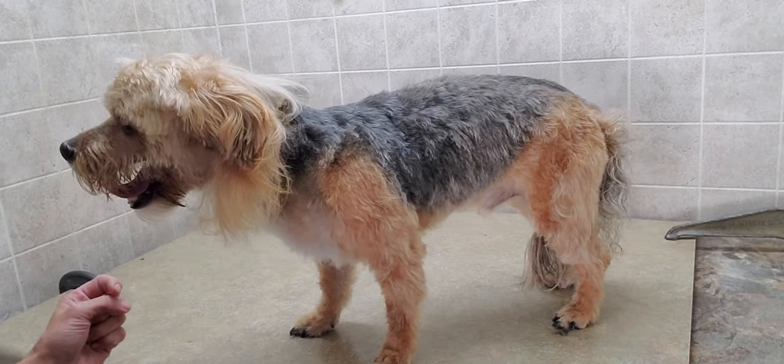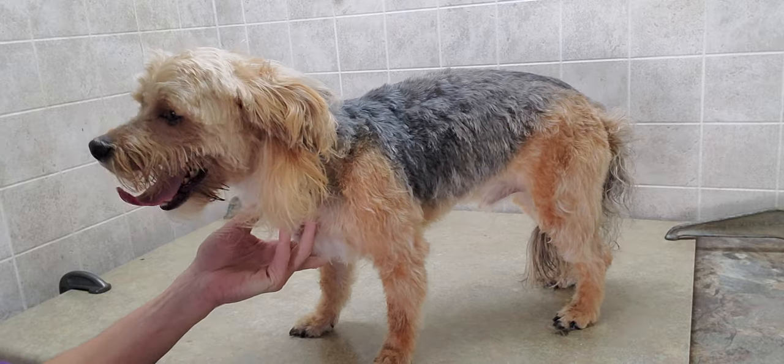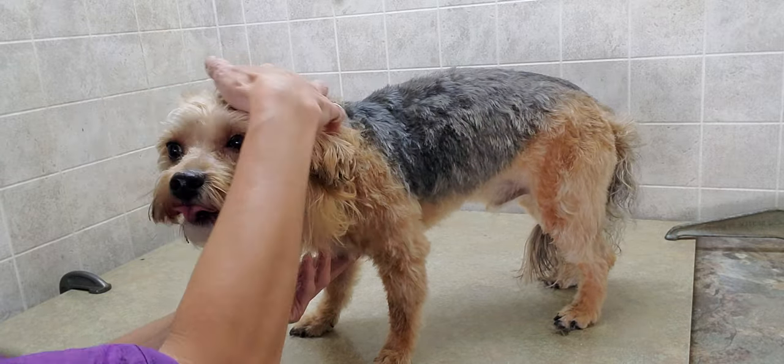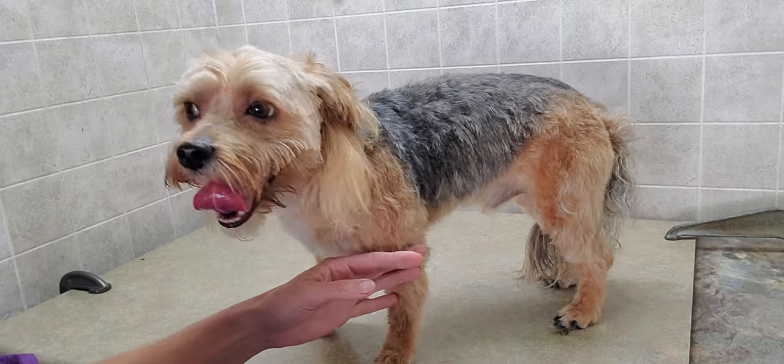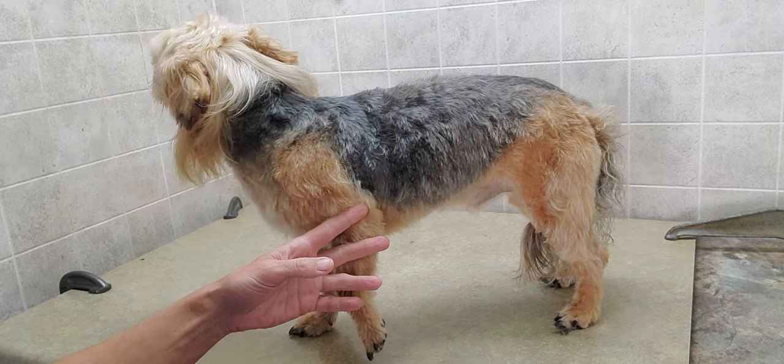Hi everyone, this is Lisa from K9 Clips and this is Romeo. Romeo here is sporting a mullet, which is quite unique for me for grooming. I just thought I'd give a little short video of that. I just finished grooming him and if you'd like to see the full video, you can check that out as well.